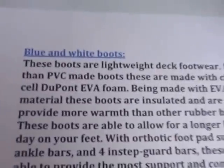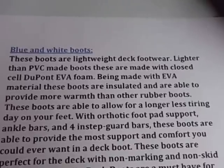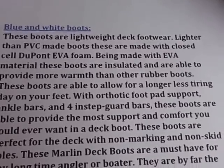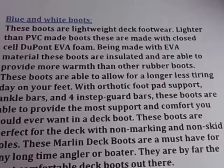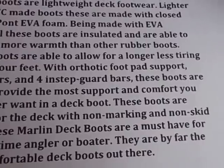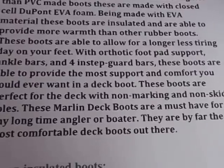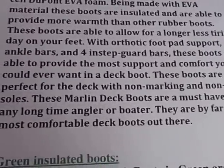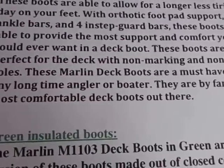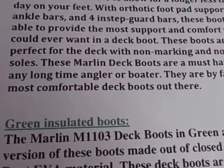Let's take a look at the manufacturer's description on the blue and white boots. These boots are lightweight deck footwear, lighter than PVC-made boots. They are made with closed-cell DuPont EVA foam. Being made with the EVA material, these boots are insulated and able to provide more warmth than other rubber boots. These boots allow for a longer, less tiring day on your feet, with orthotic foot pad support, ankle bars, and four instep guard bars. With non-marking and non-skid soles, these Marlin deck boots are a must-have for any longtime angler or boater. They are by far the most comfortable deck boots out there.